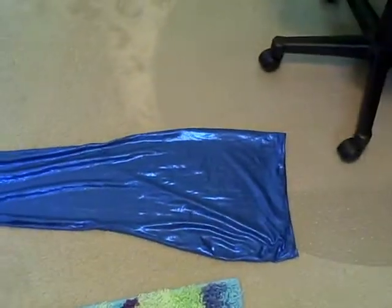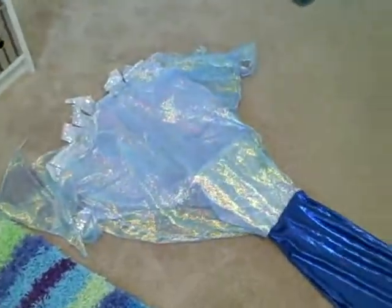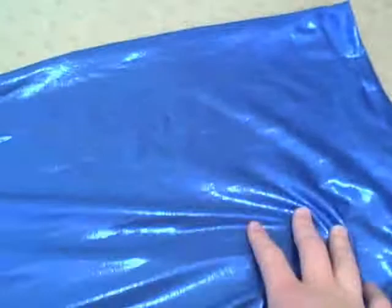Hello, this is KrazyCatLover45. I got a few questions concerning what materials I used on my swimming tail. The body is a blue swim dance material, the kind that can get wet so it won't rot or rip from getting wet.